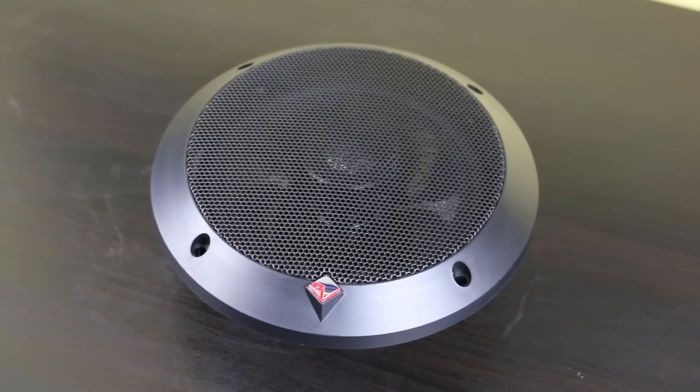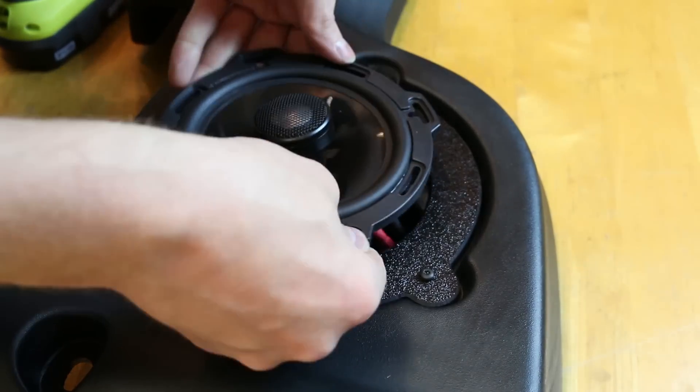Many times when we go to install a new aftermarket speaker into a vehicle, we're going to need a speaker adapter. Speaker adapters are needed because speakers have slight variations in size from manufacturer to manufacturer, and because every vehicle is different.